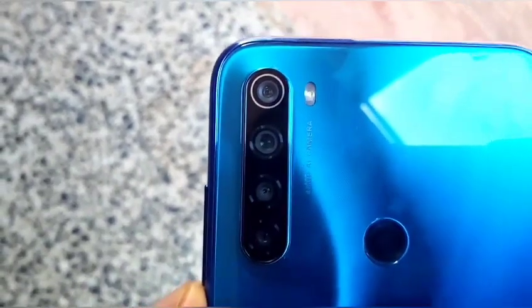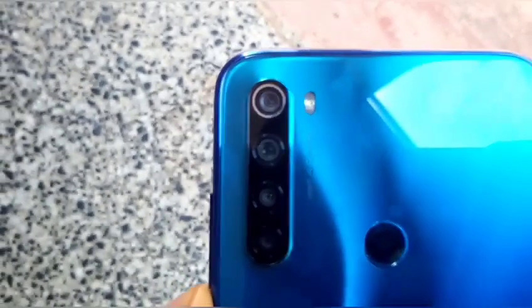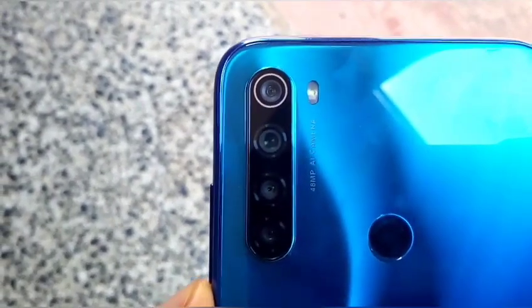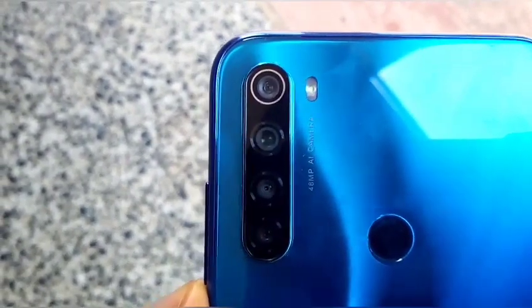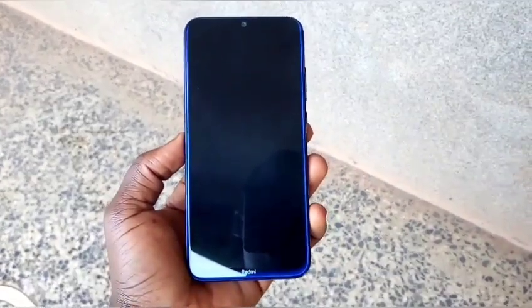The GPU is an Adreno 610, and the unit I have is the 4GB RAM and 64GB storage version. The smartphone has a quad camera setup at the back, which includes an 8MP ultra-wide lens, a 48MP main sensor, a 2MP depth sensor, and a 2MP macro lens. On the front there is a 13MP selfie shooter.